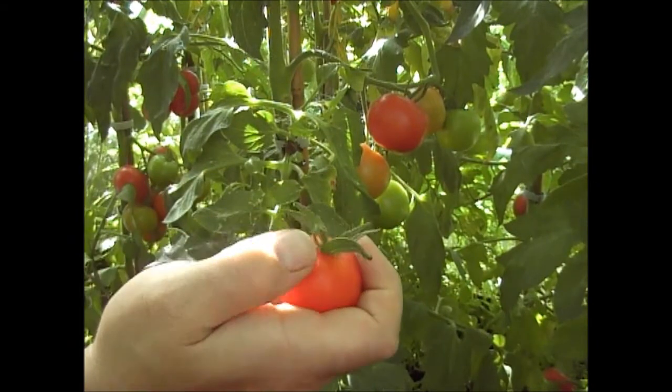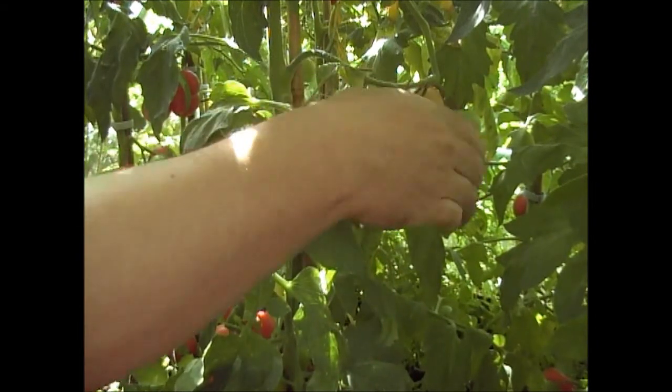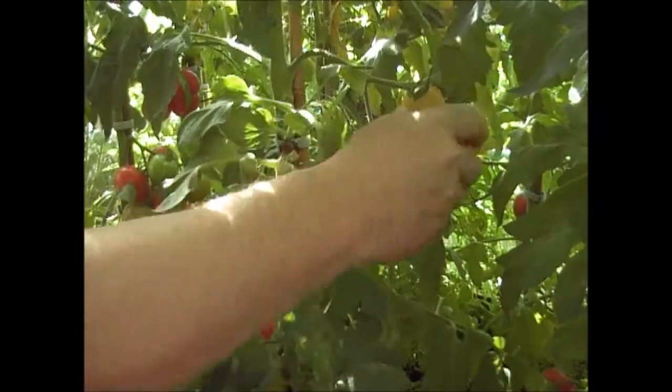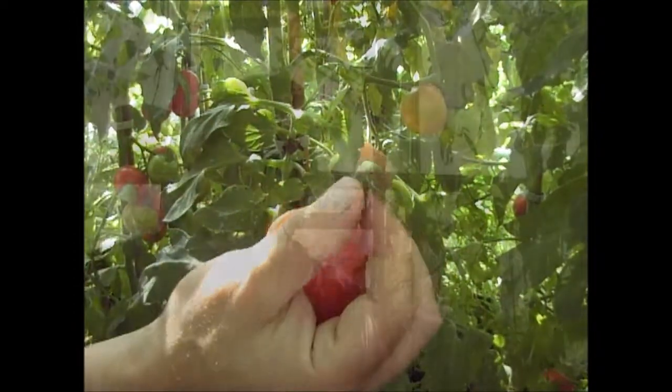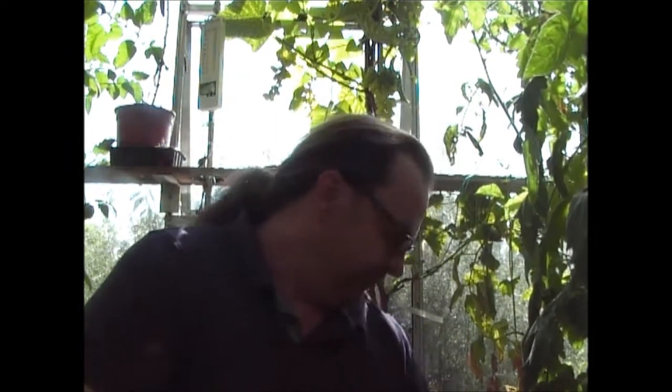You can take that off with the tomato or you can actually leave it on the plant. What you need to do is just pull the tomato and it'll release from the plant anyway. It's not really any bother if you leave that part on the plant. I basically pick off the tomatoes off the plant like that and put them into a big bowl.